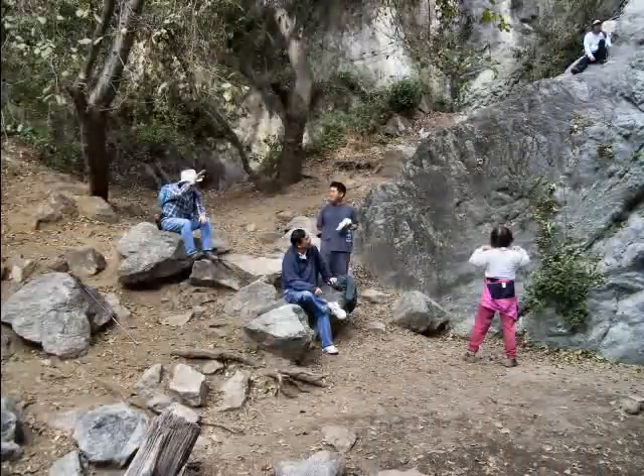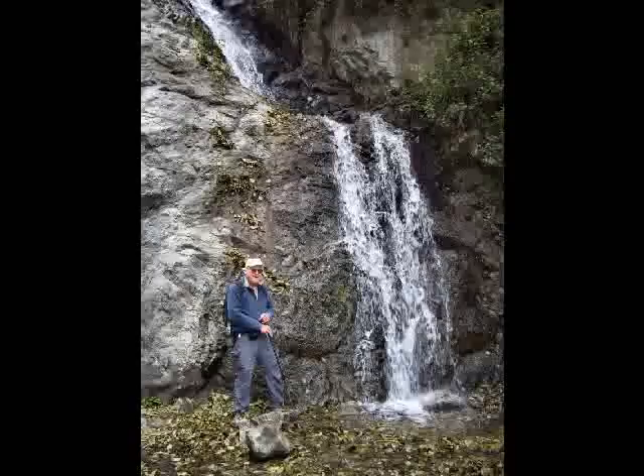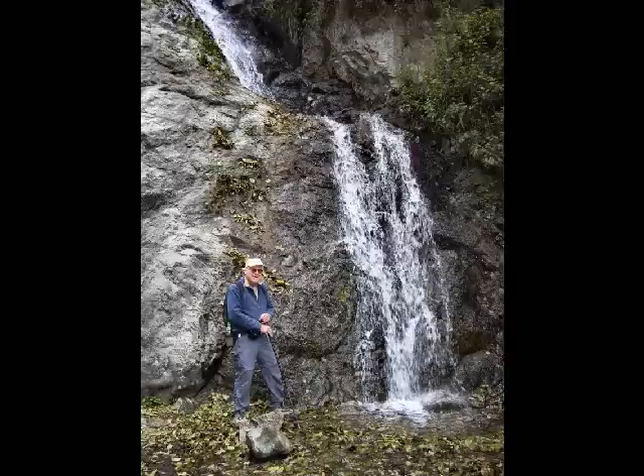We found we were not alone up here, with some other hikers admiring the scenery and Dale talking to them. But before starting back, I of course had to have my picture taken next to the falls.